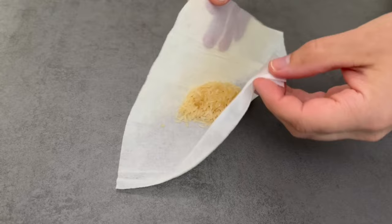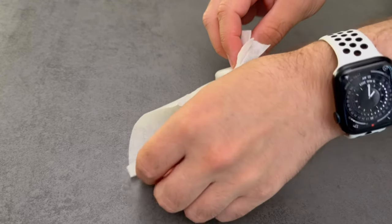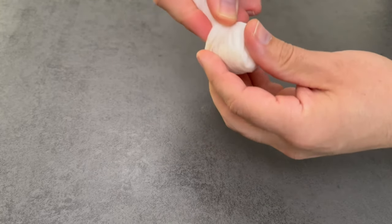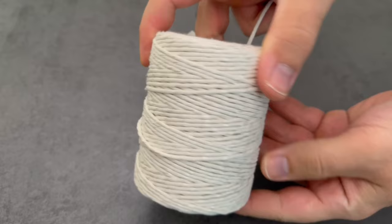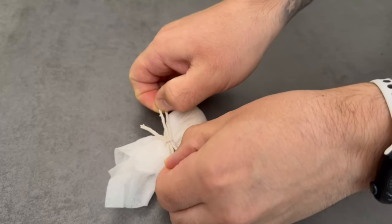Now grab the cloth at all four corners, wrap it up at the top, twist it a little, and fix it with a piece of ribbon. I used a rather light-colored ribbon so that it fits well visually. Wrap it around the top so that the rice can't run out, and this little bag is ready.